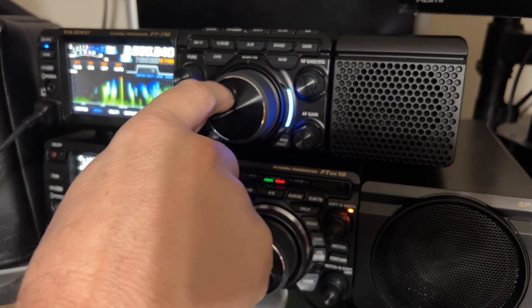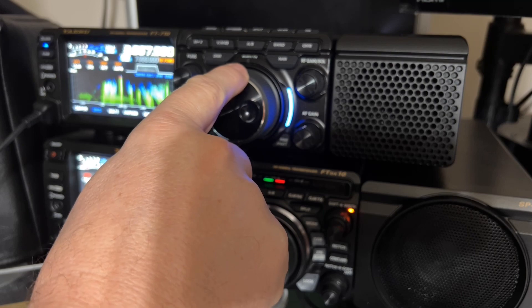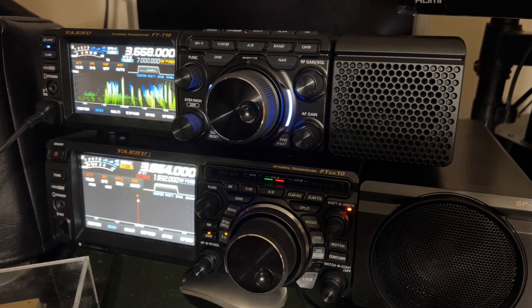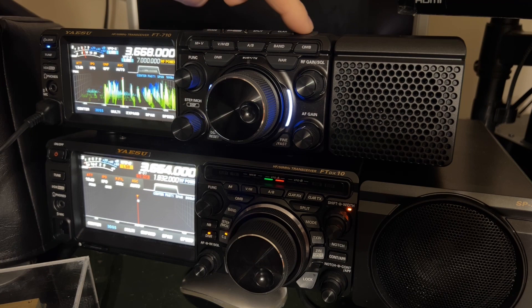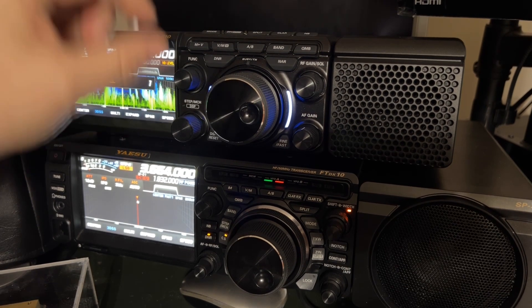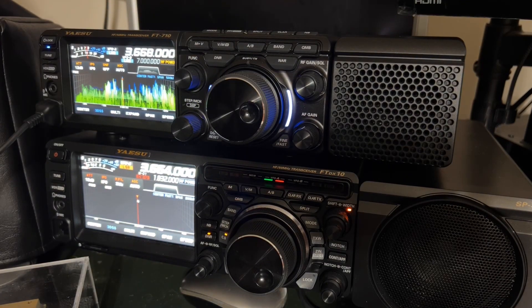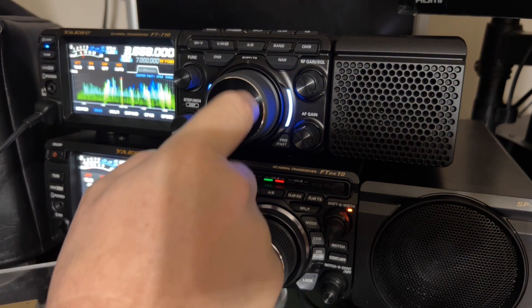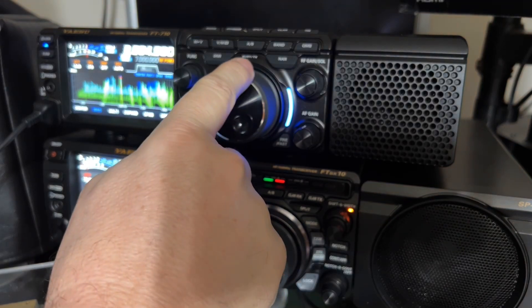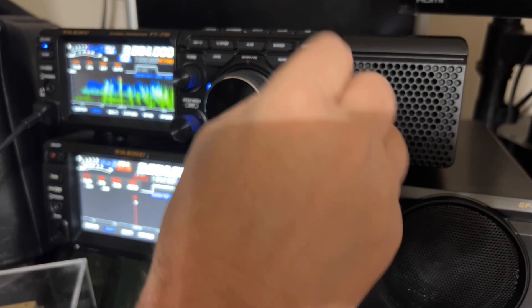I'm going to move a little off frequency so you can hear just the noise — no noise blanker. Now with noise blanker. I'm going to go to level three. If you go much above level three, you do get distortion. I'll let you hear it — I'm going to go to level four.